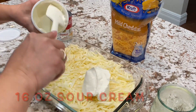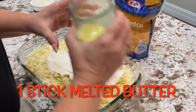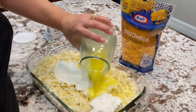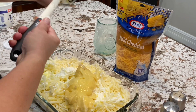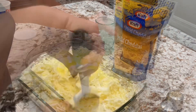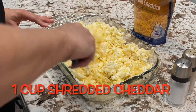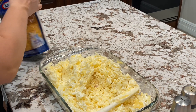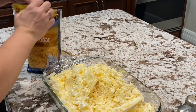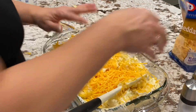We're going to go ahead and add our sour cream. Since you've got it pretty well mixed here, then we're going to add our cheese. I like to add cheese in the dish itself and then on top. So I'm going to sprinkle a little bit in here, about a cup, and mix all this together.